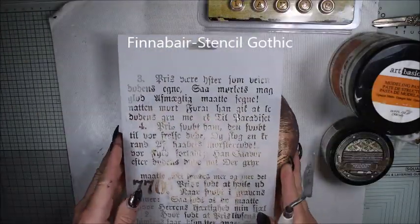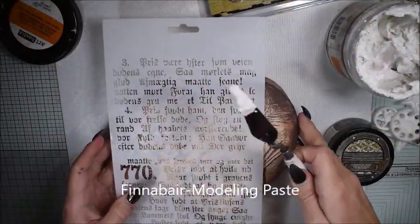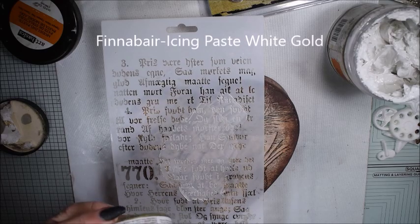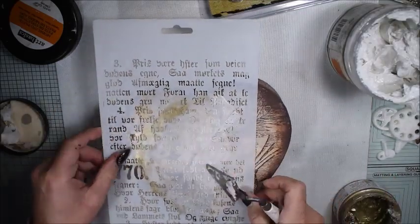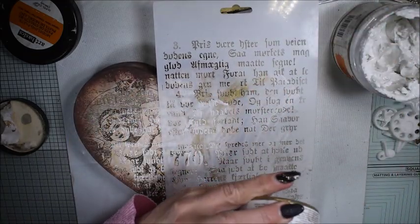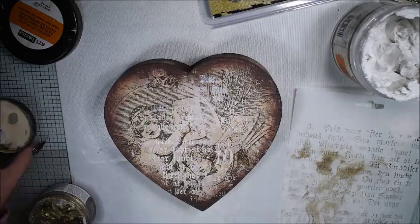When it's dry I want to add some texture to the surface. I'm using modeling paste and the Gothic stencil — it's a gorgeous stencil with gothic text. I'm mixing by first using the modeling paste and then the icing paste to make the surface a little more interesting. I don't blend them totally; I add the modeling paste first and then on the edges I add the icing paste to create more interest in the background.